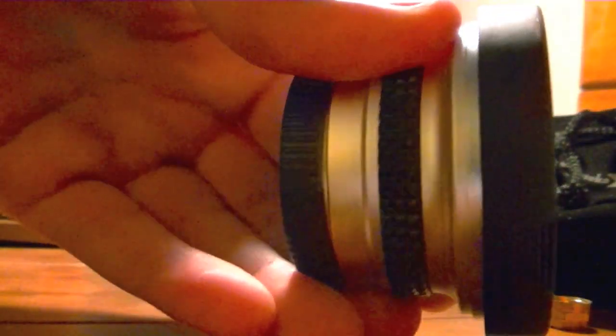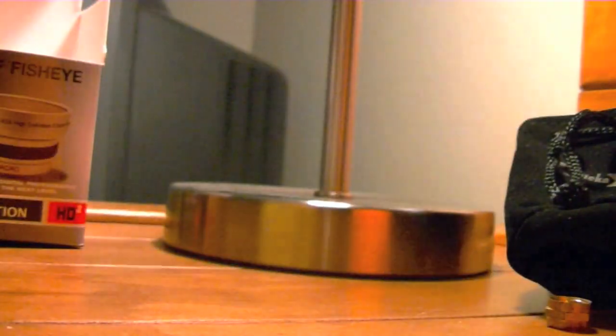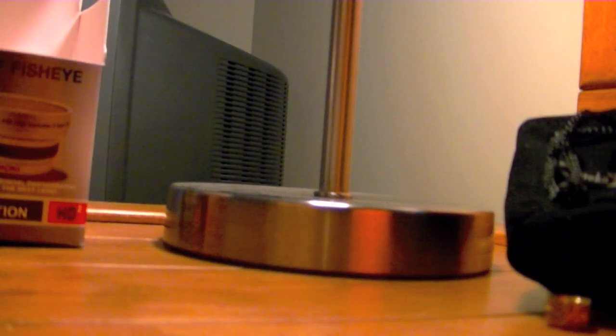And here's the lens. That's what it looks like. It's actually really pretty small in real life. Don't scratch this.